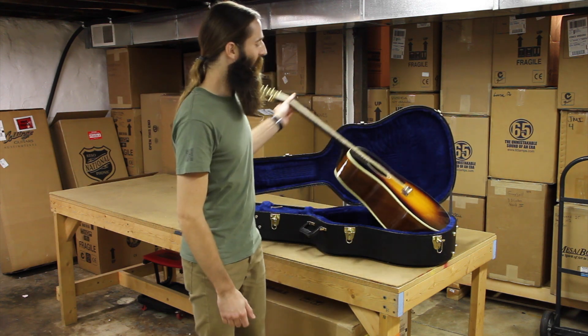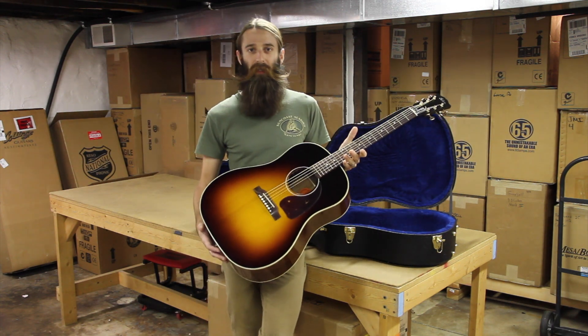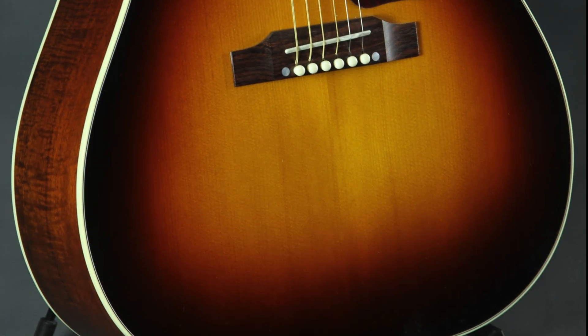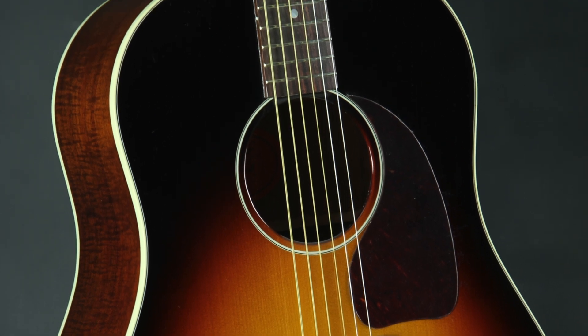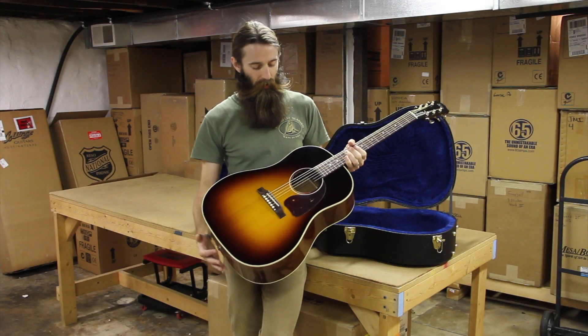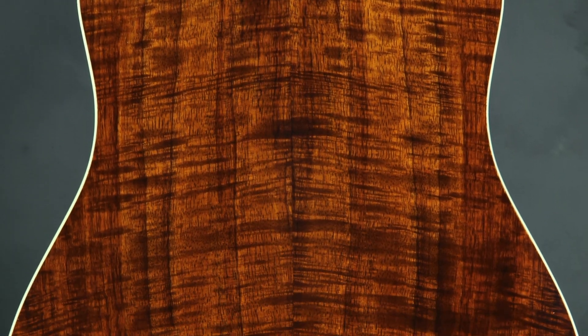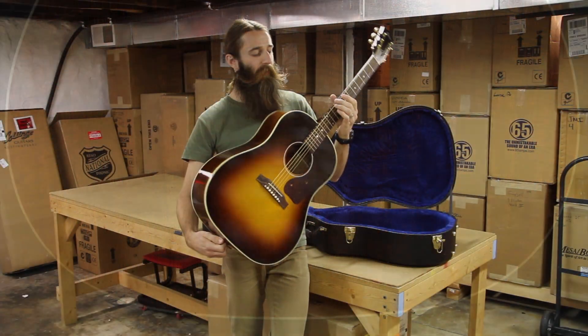This is a very nice variation on a very classic guitar, the J45. This is a limited edition with Koa back and sides. It's got a beautiful, little bit more reddish sunburst to this J45 than what's typical. The rosewood bridge here. The back and sides consist of just a beautiful flamed Koa, very nicely bound with a very simple ivory binding.